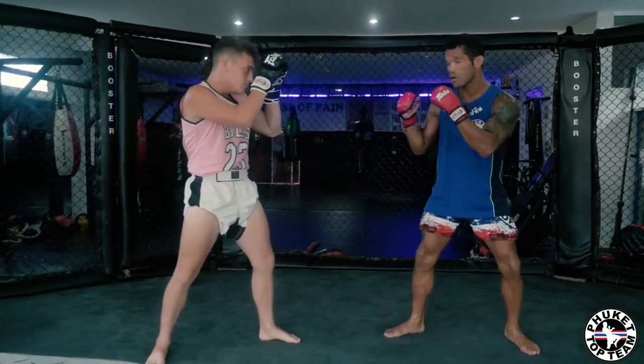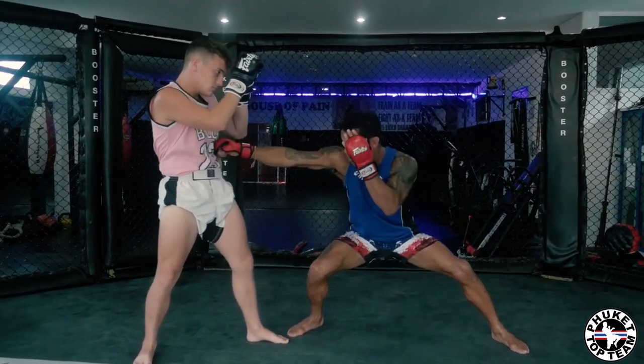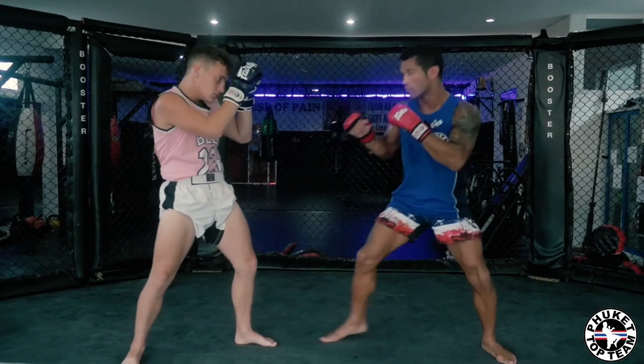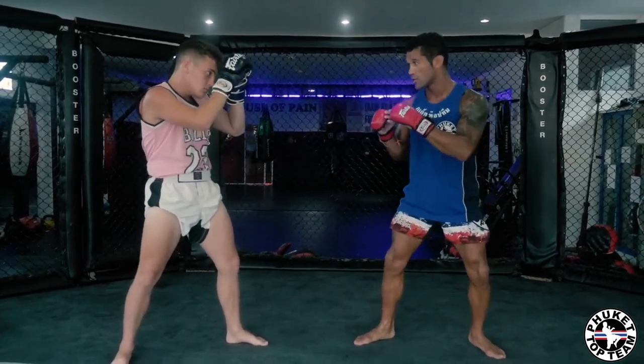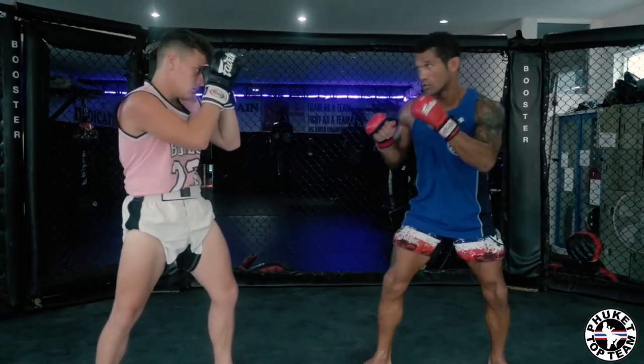First off, I want to start off by dropping my level and firing a nice long stiff jab to the body, making sure my other hand is keeping me protected. After a few of these, he's going to start defending with his elbows, bringing his arms down here. So you're going to start defending.